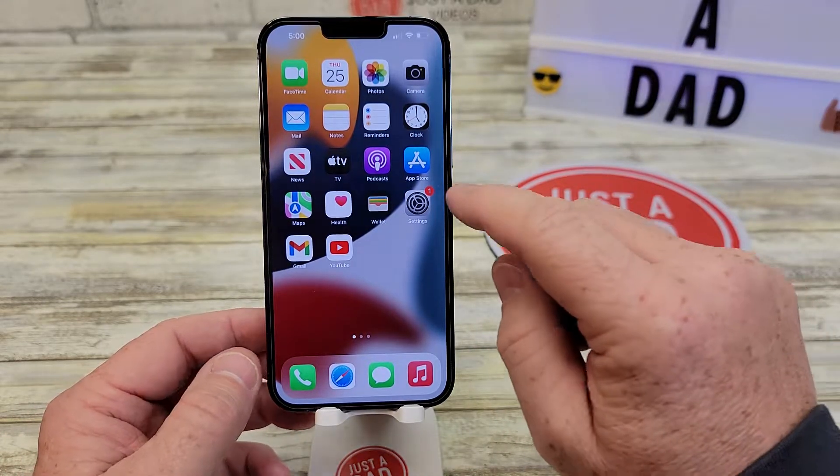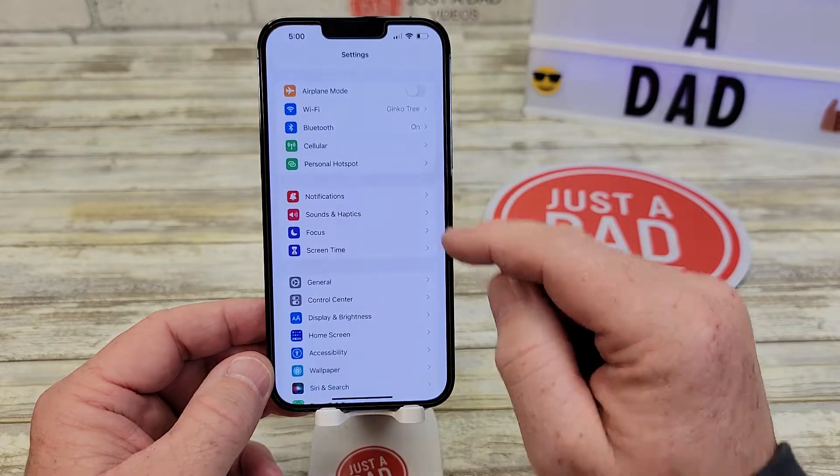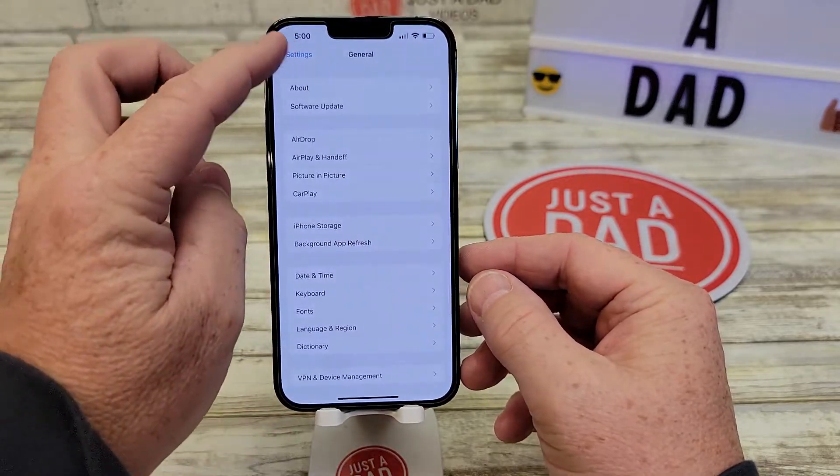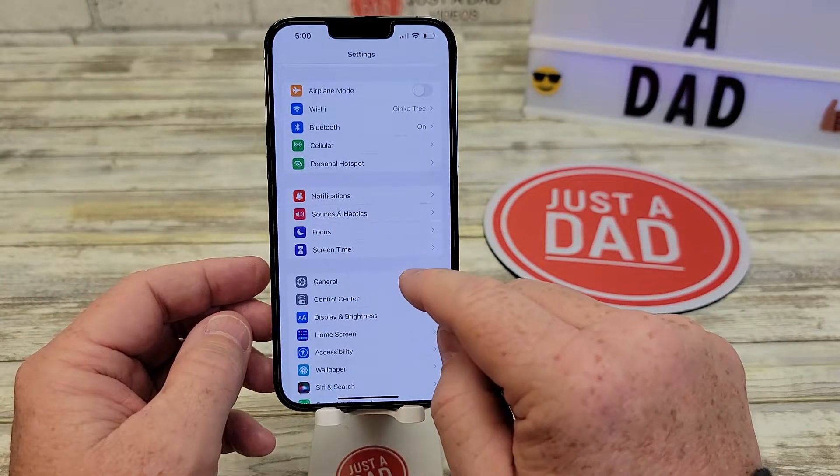So unlock your phone. You've got to go to Settings, so find the Settings and scroll down a little bit. You've got to go to General — make sure you go right there to General.